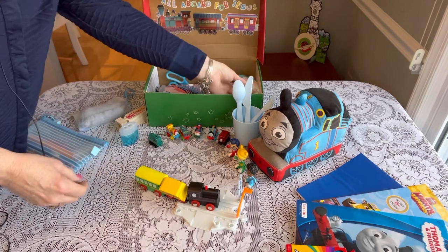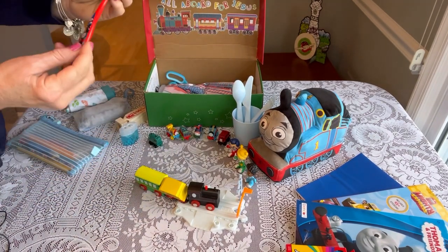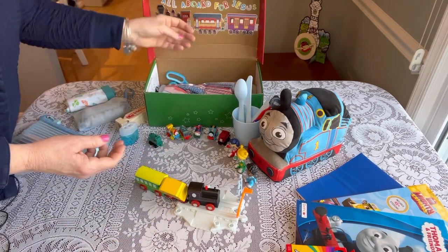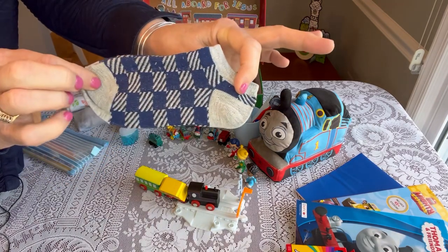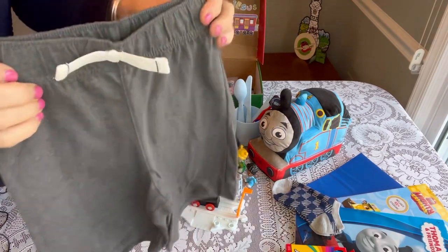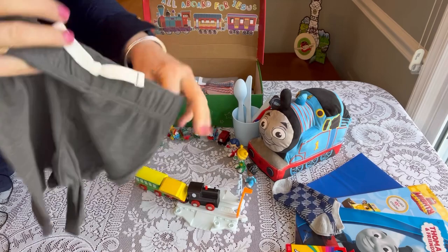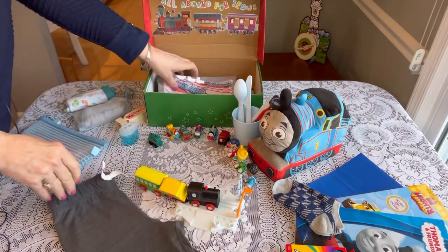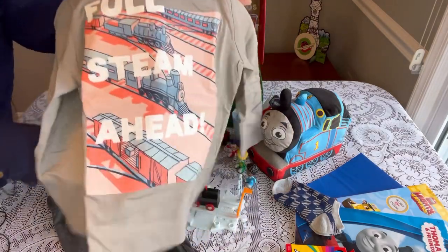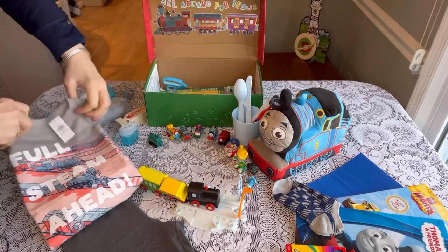He has one pair of size 5T Wonder Nation underwear from Walmart. His toothbrush is a Thomas toothbrush from Dollar Tree with a lenticular toothbrush cover. He has a pair of gray and blue checked socks to match his outfit. His outfit includes drawstring soft shorts from Kohl's — 68 cents on clearance, Jumping Beans brand, size 4 — and a long-sleeve shirt from Old Navy, size 4T, that says 'Full Steam Ahead' with a train on the front. Very soft and easy to pack.